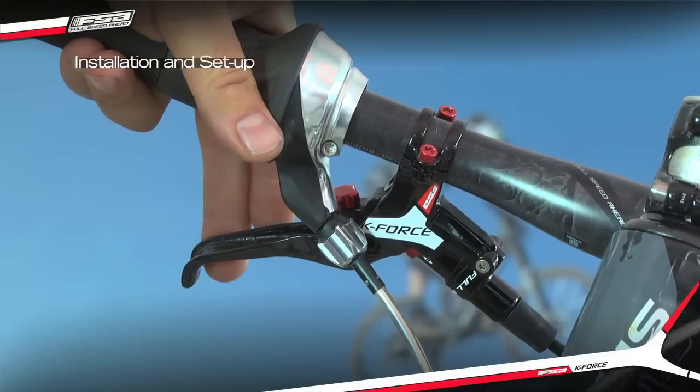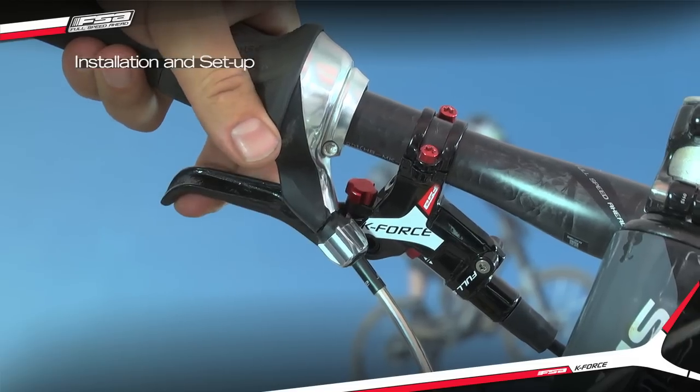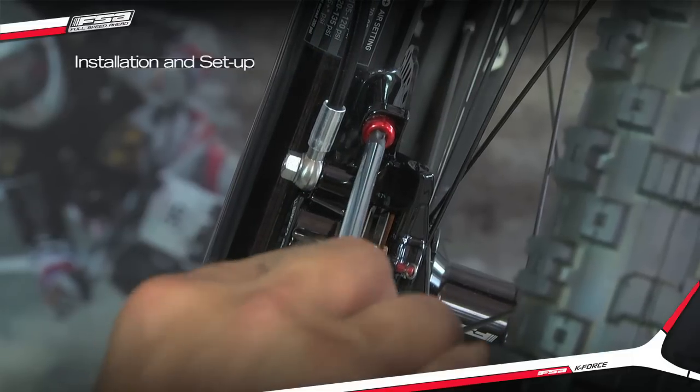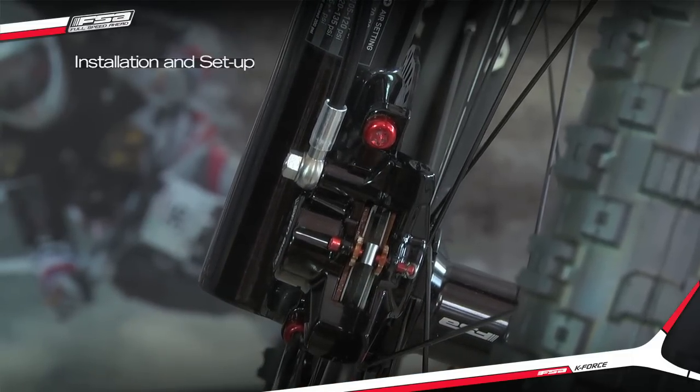Squeeze the lever several times until it feels firm, then hold it in position or secure with rubber bands or a toe strap. Loosely tighten the caliper bolts, then release the lever.